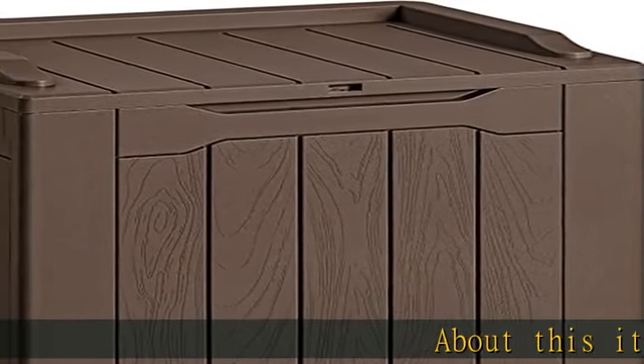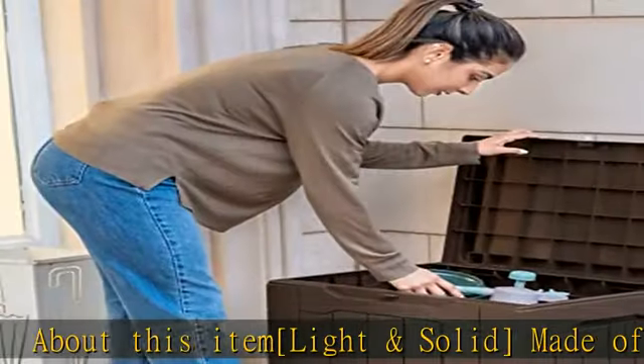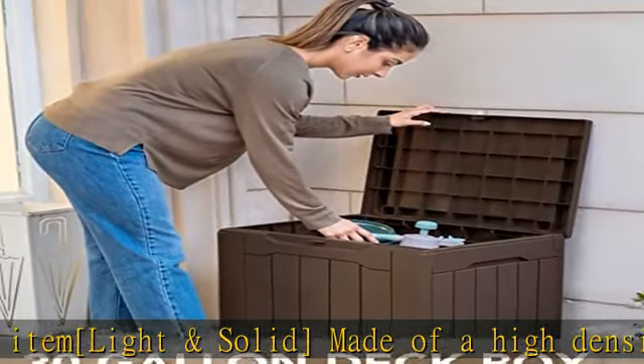About this item: light and solid, made of a high density resin material. It is stable, waterproof, and UV resistant. The net weight of this deck box is only 8.8 pounds.